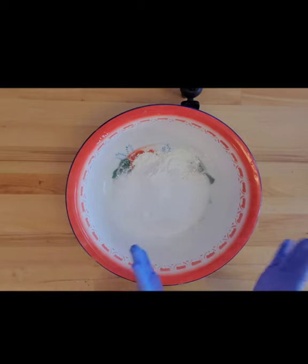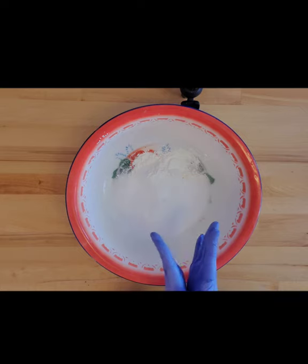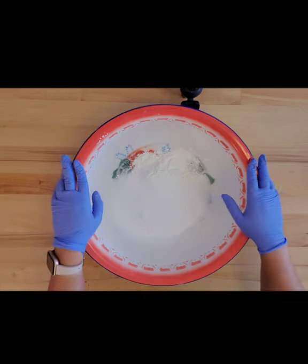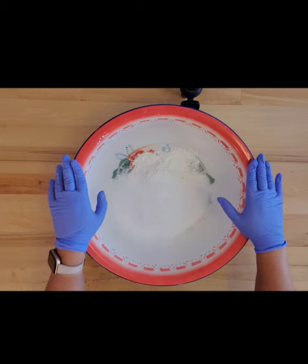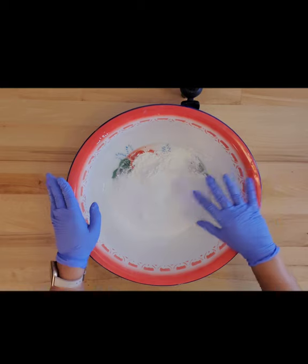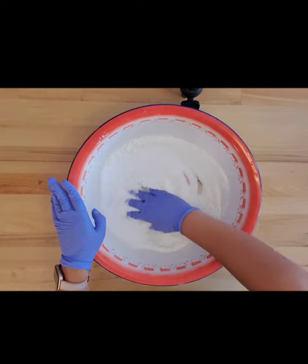Hey everybody, today I'm going to show you how I make bath bomb cauldrons — they're going to be super cute. Here's my mixing bowl, and in here I already have baking soda, Epsom salt, and cornstarch. I'm just going to start by mixing this all up.